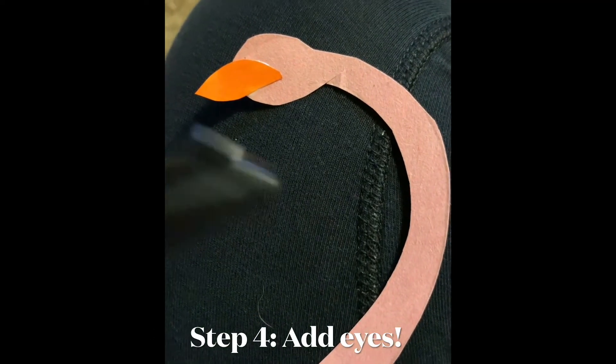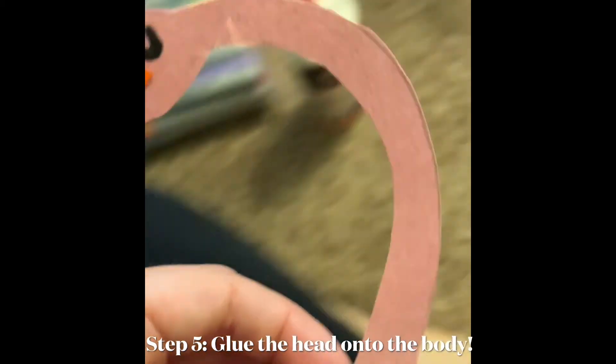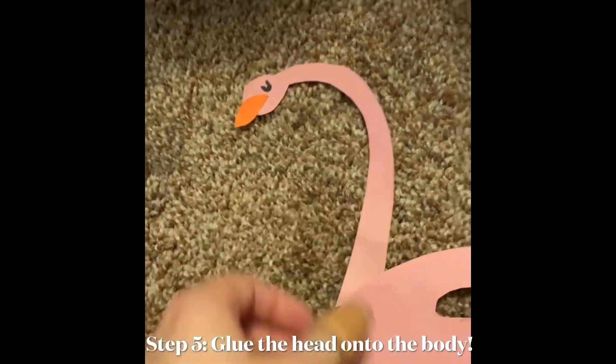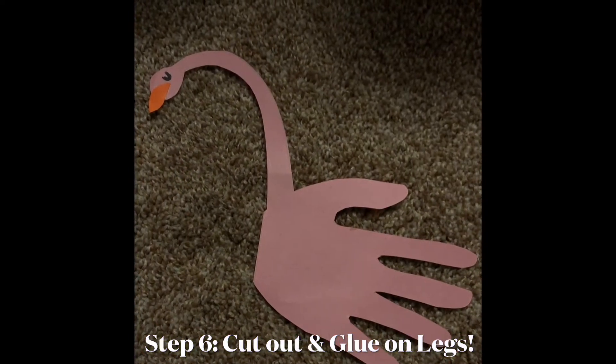Now that I've glued on the beak, I'm going to take a black marker and add a little eye. Now the face is complete. I'm going to take the neck and tape it or glue it onto just the underside of the handprint, right underneath where the thumb went. Looking so good — I just have one more step left.